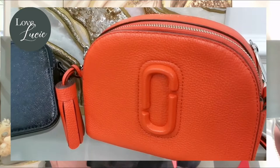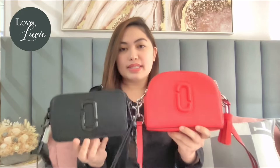And for the Shutter, I also find this beautiful. It's super nice because aside from the fact that it's bigger, it still has that beautiful signature logo of Marc Jacobs. For the materials, this one is made of pebbled leather. I think the Snapshot is easier to maintain because the material is glossy, while this one is leather.